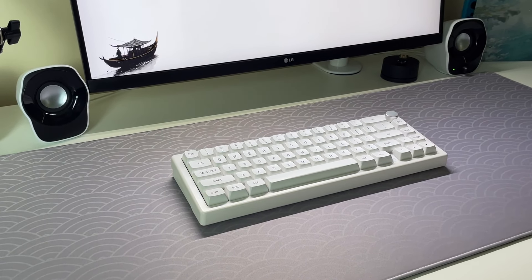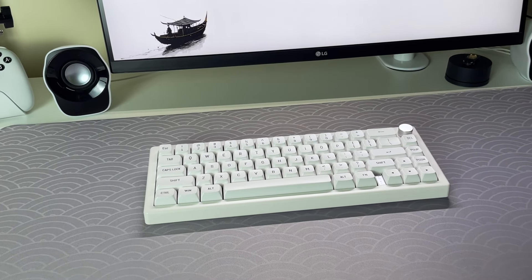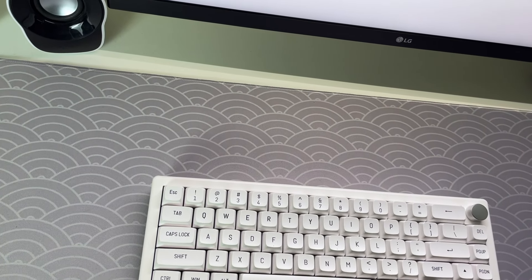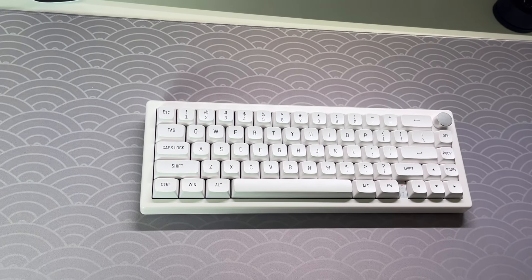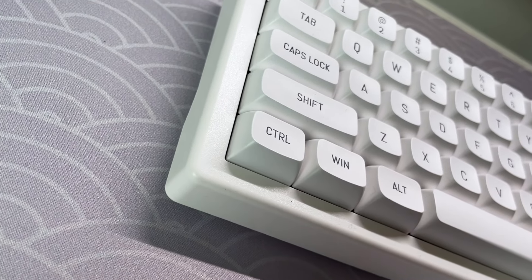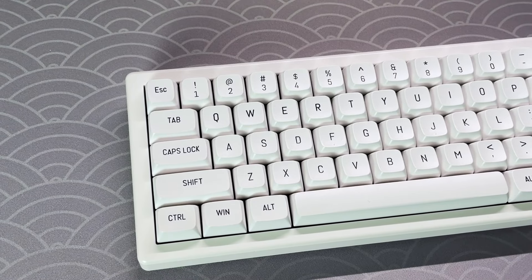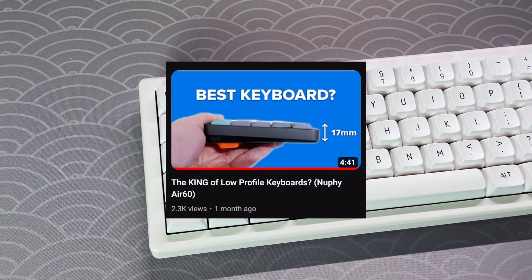I'm delighted to have finally built my first custom keyboard, and the experience has been incredibly rewarding — from researching components to overcoming challenges during assembly, every step has been a learning experience. The GMK67 has truly exceeded my expectations, and if you're considering diving into the world of custom keyboards, there is no better time to start. Thank you all for watching — if you enjoyed the video, be sure to like and subscribe, and don't forget to check out my video on the Newfie Air 60.